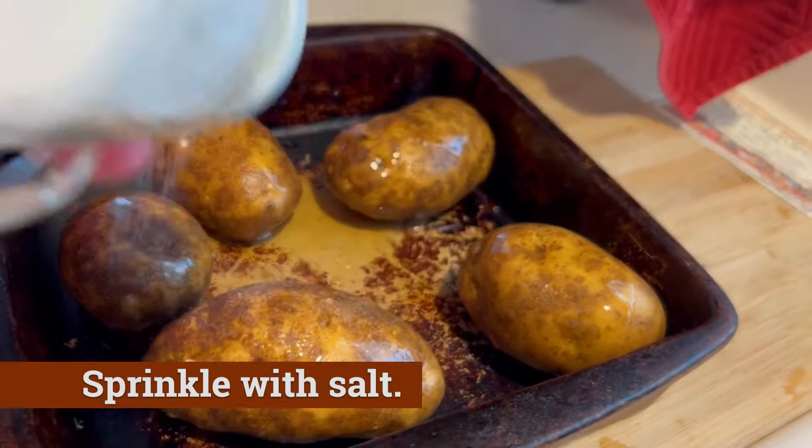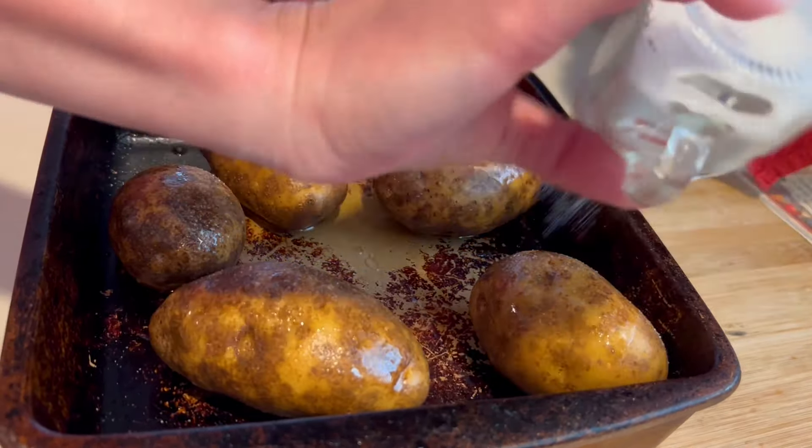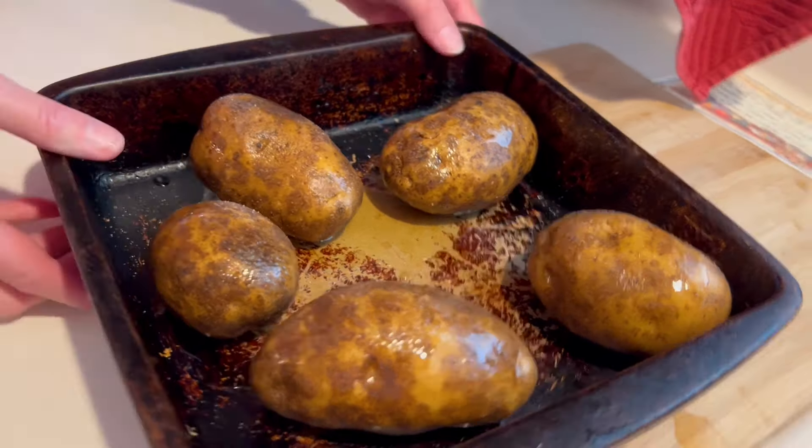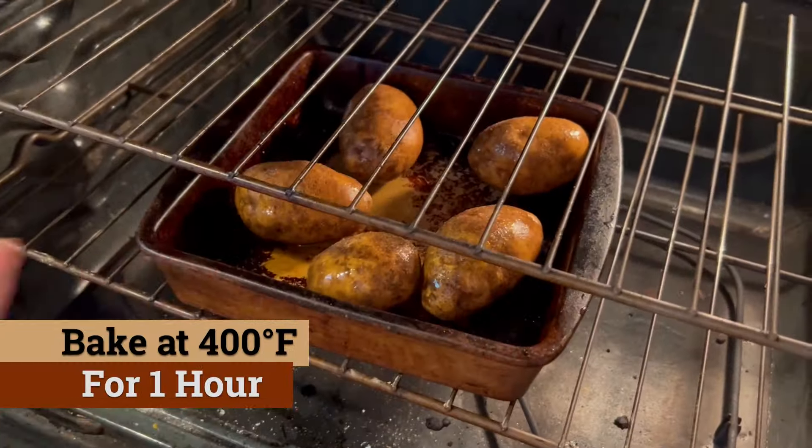Here's where she pours olive oil right over the top of the potatoes and then follows up with some salt. The holes allow the heat to go through so it doesn't take as long to bake, and the oil soaks in a little — and that's going right to the oven.